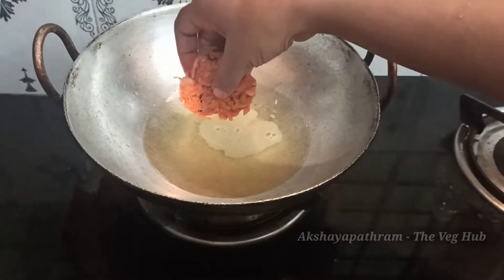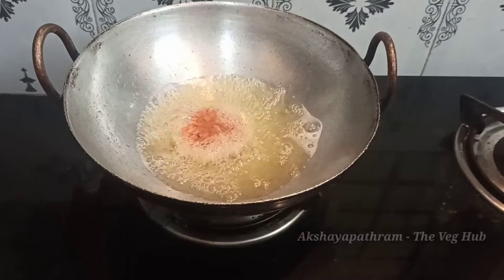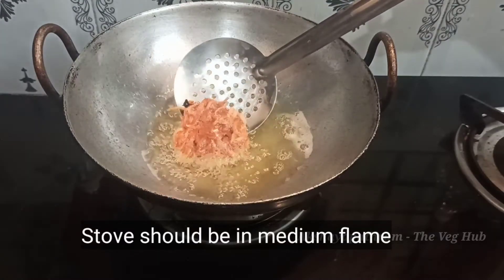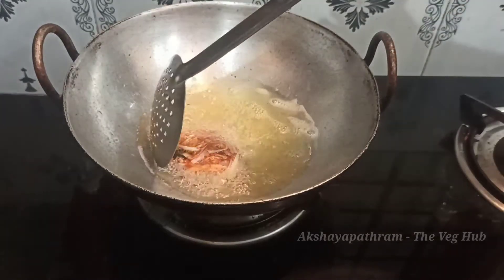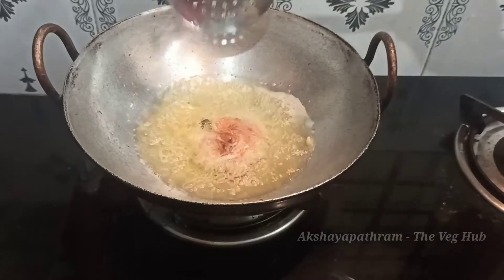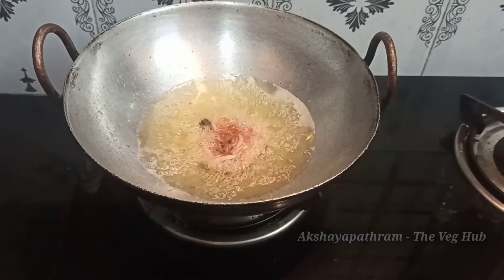Now we are going to make a medium flame. It is not crispy, it is not a high flame. Keep it on a medium flame.